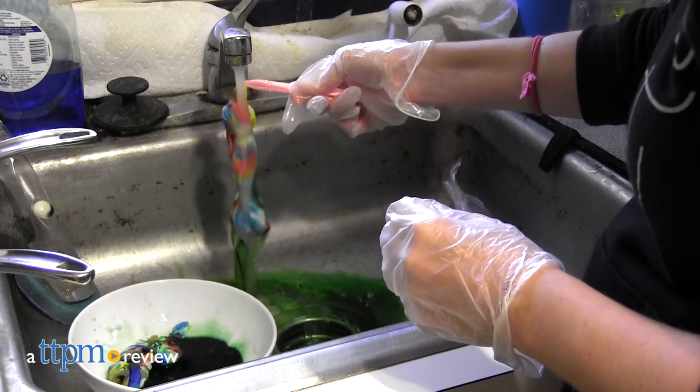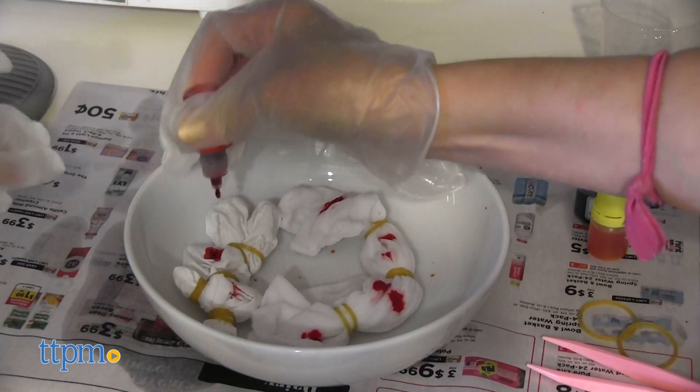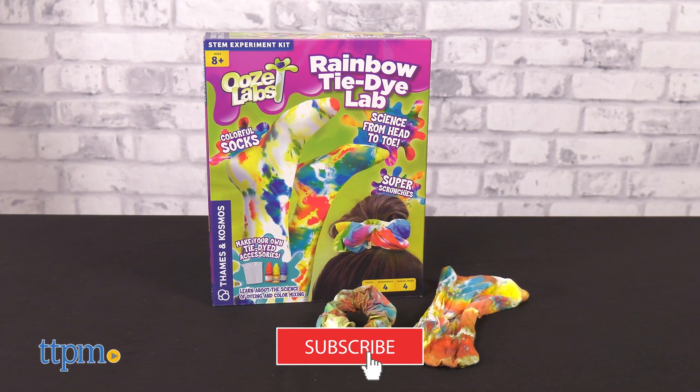Learn the chemistry of color when you tie-dye socks and scrunchies with the Ooze Labs Rainbow Tie-Dye Lab Kit. This comes with just about everything kids need, including things to tie-dye. Let's get colorful right after you click that subscribe button.